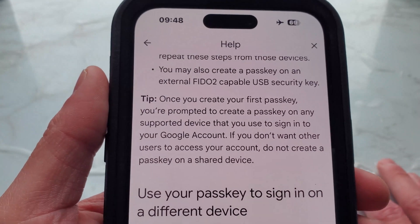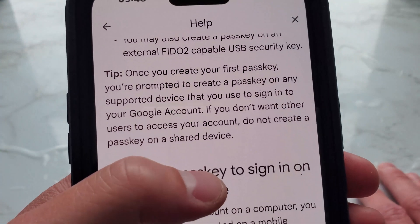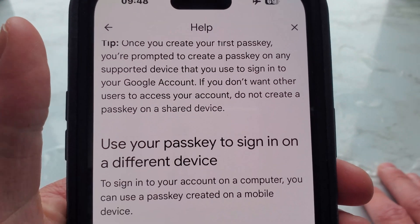If you don't want other users to access your account, do not create a passkey on a shared device — whether that's a family device, workplace, or school device — if you don't want them to access your Google account.